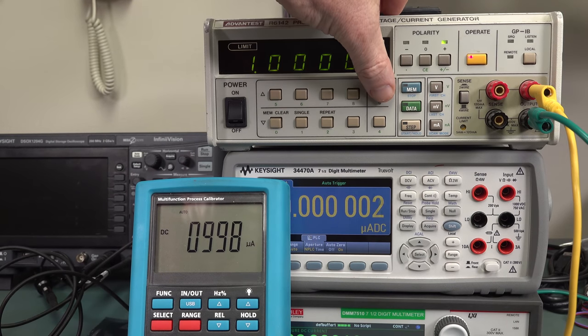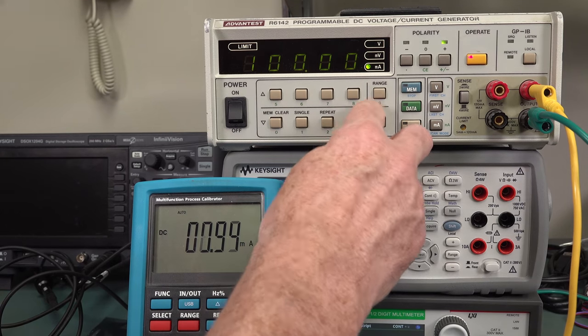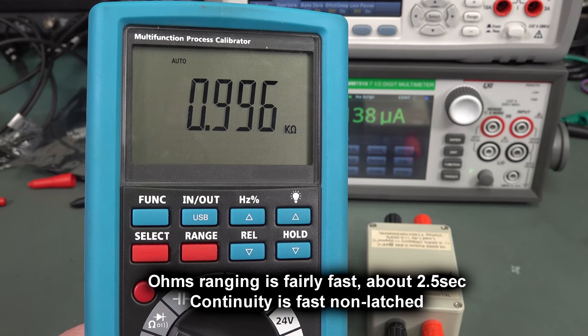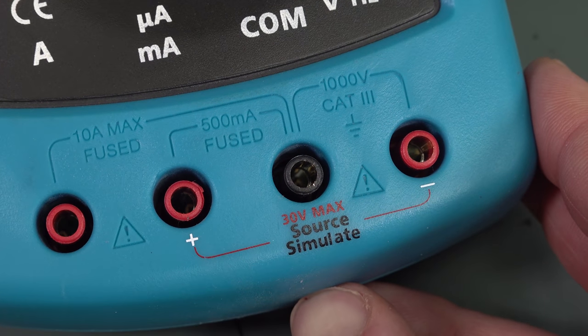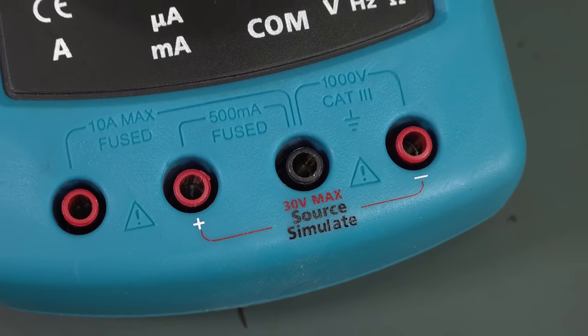That's one milliamp — good enough. It's a little bit low there, but it is what it is. That's 10k — meh. 1k — meh. If you want to see the jacks, they're just your typical split — it's an eight-buck meter. Anyway, we're going to test out the source. This is what we're really interested in. It doesn't use the black jack — it actually uses the positive jack as the negative and the positive milliamps terminal as the positive.